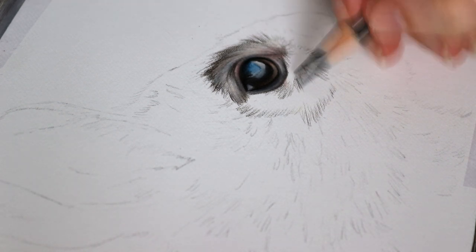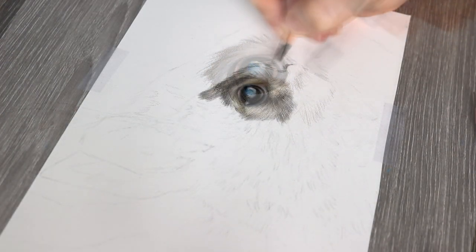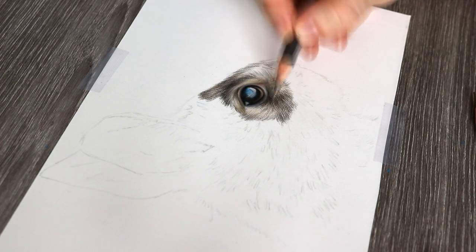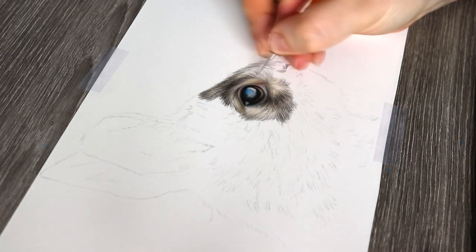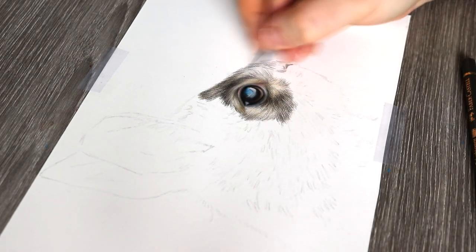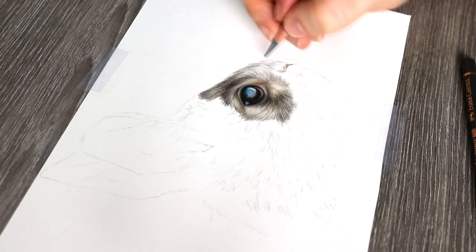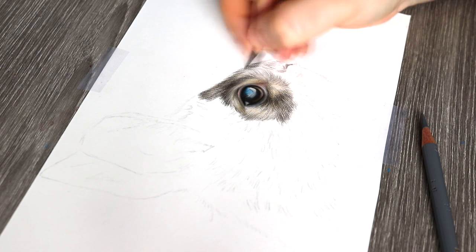The main thing with this reference photo was that the direction of the fur changed quite a lot, so that is something you really need to look out for if you are drawing a rabbit or an animal like this — you want to make sure that you are accurately getting in that fur. The three main things to look for in the reference photo: number one, the direction of the fur.